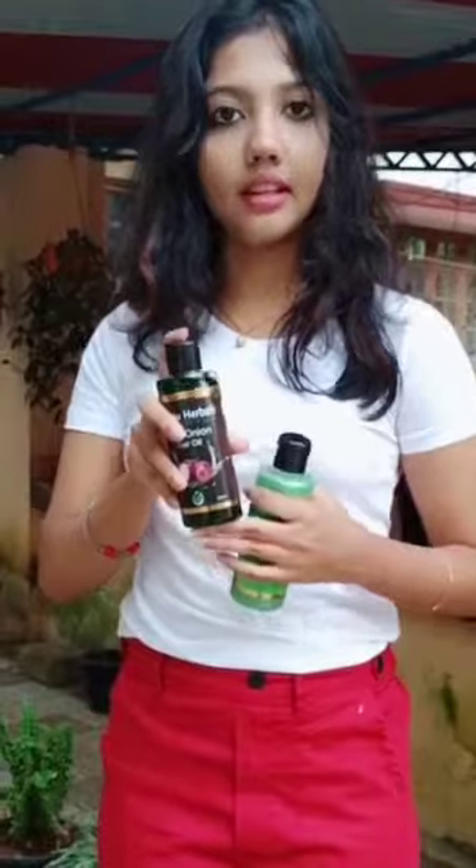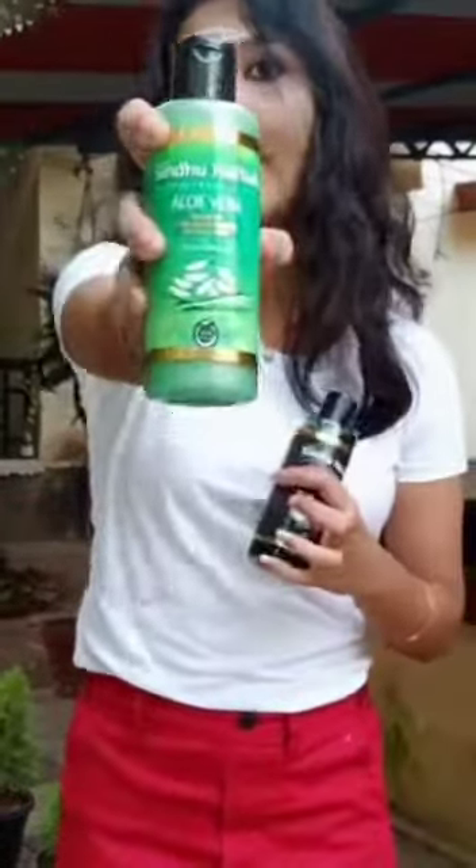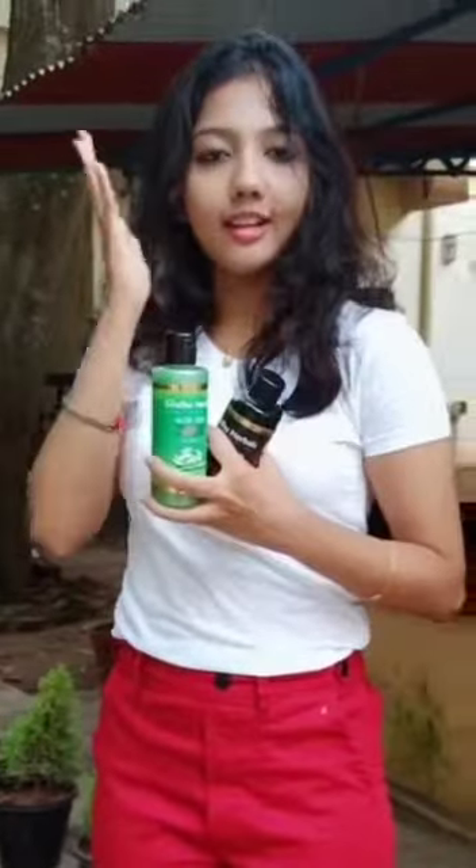This is a great solution with great benefits. If we are using it, we apply the oil to our hair. Then we wash our hair. It gives smooth hair.